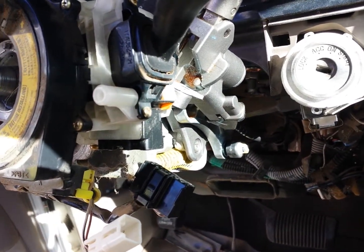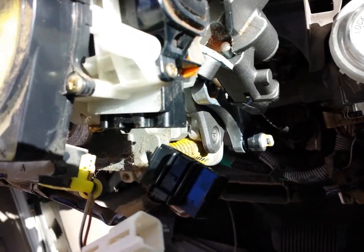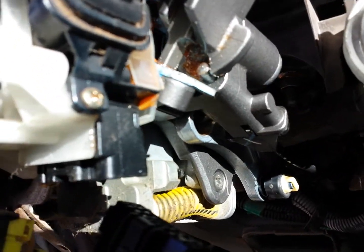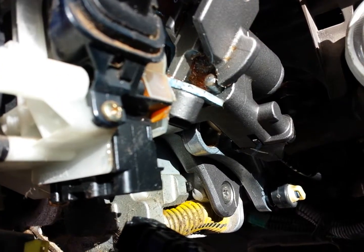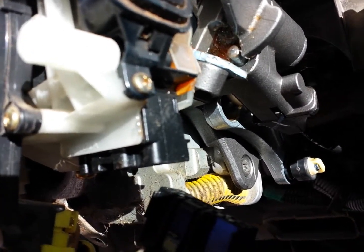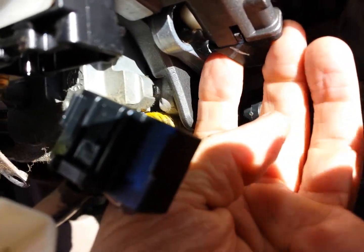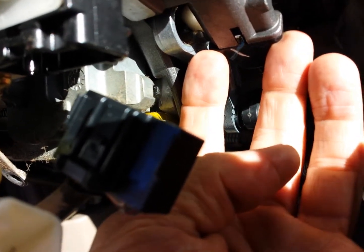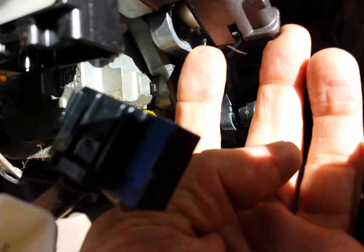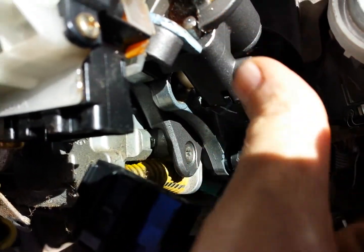Picking up where I left off — I've discovered something important to the installation. I've got the new piece on; it was easier than I thought, but I did get befuddled by a problem. When I put this cable in, there's a plastic fitting here and two screws. The screws are a T27 and they're real long, and there's a spring in here and there's a pin.